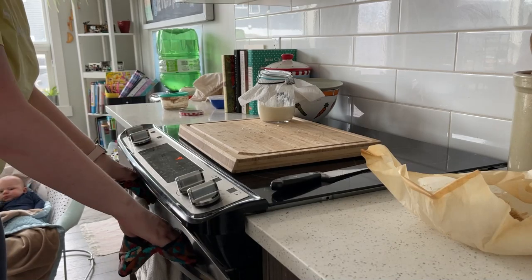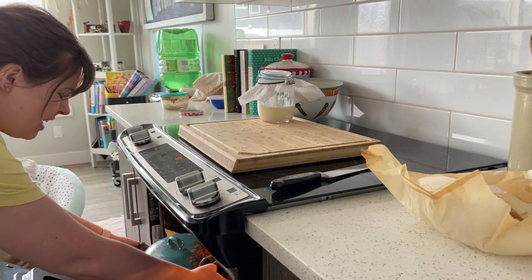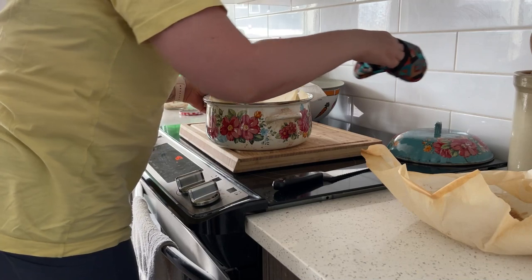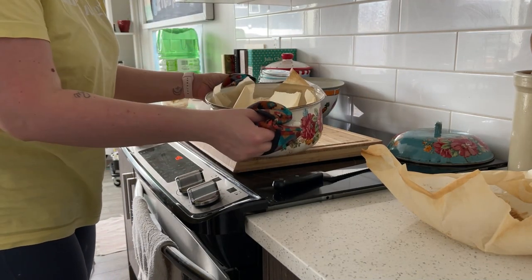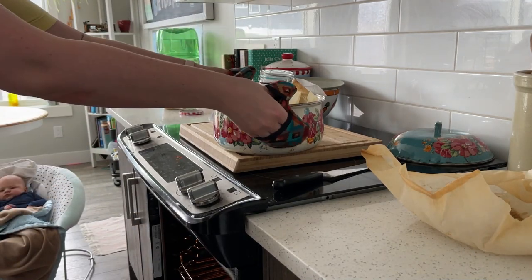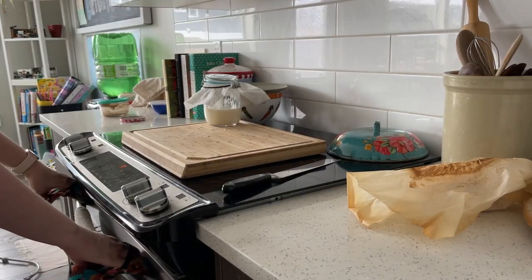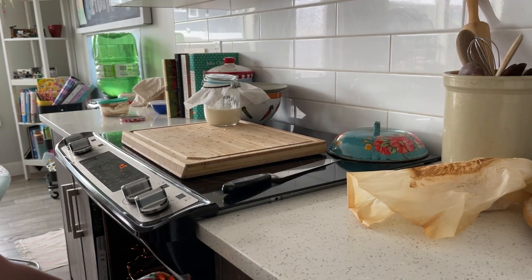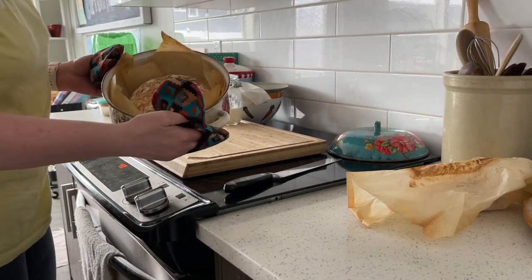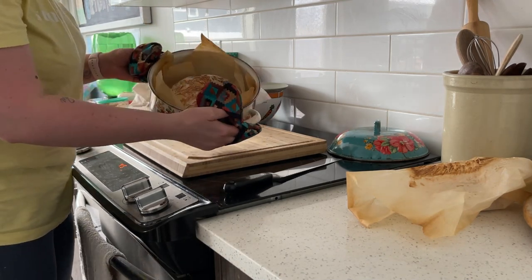It's been 20 minutes, so we're going to take the dutch oven out, quickly remove the lid, set the lid aside, and we're halfway done. Look how lovely and big that is — all that steam helped it rise. We're going to put it back in without a lid for 15 minutes. After the 15 minutes you can go ahead and take your bread out. You want a nice golden dark color — you can go a little darker than this with sourdough, but this is done.